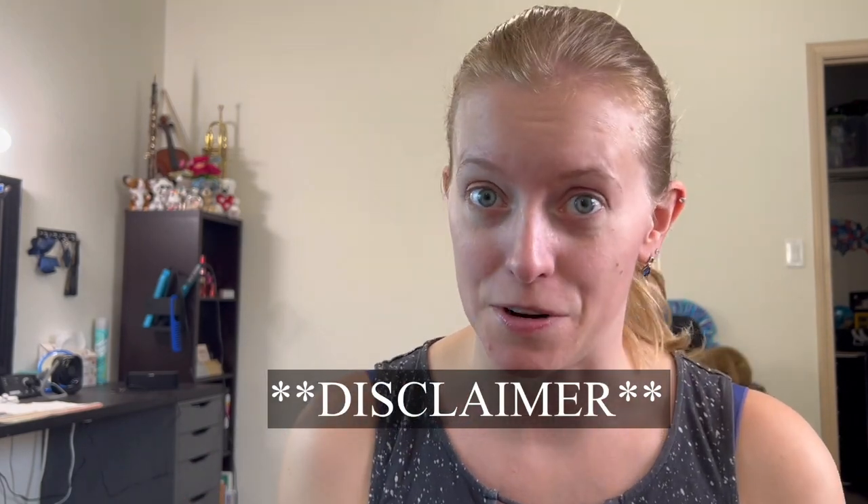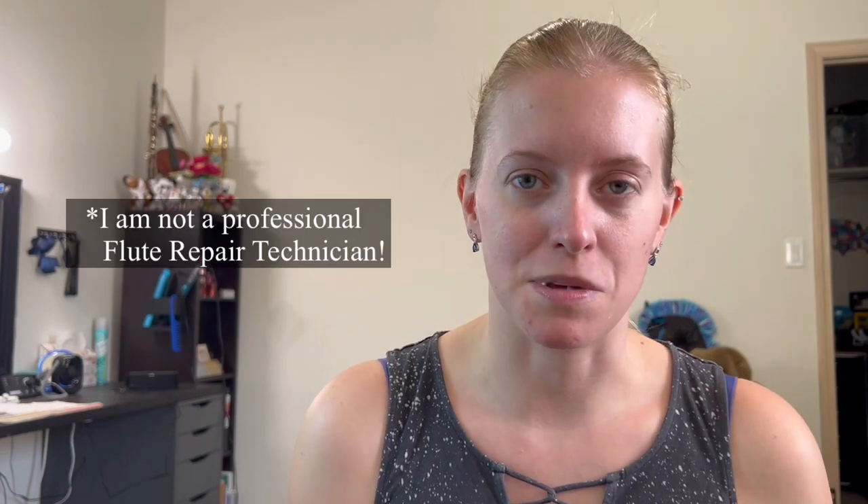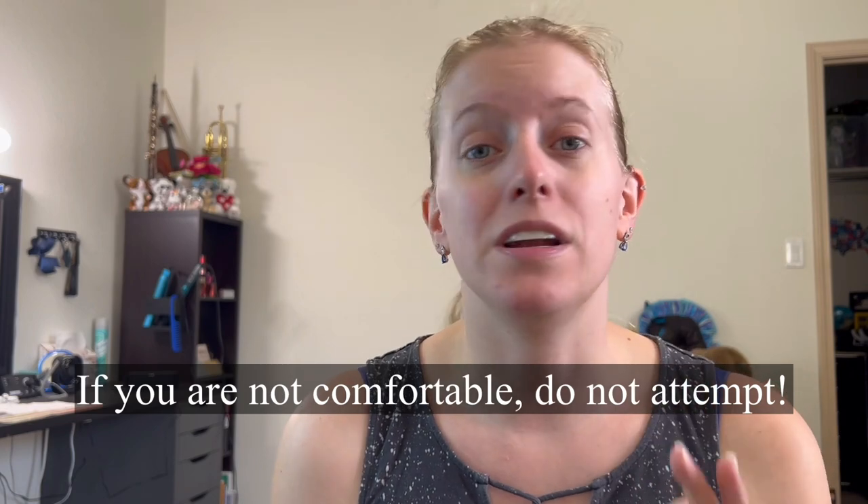Hello everybody and welcome! We are going to be doing common DIY repairs that you can do at home. Total disclaimer here — I am NOT a professional repair person by any means. I do all of this as a hobby. I have learned to disassemble and reassemble flutes on my own and I am comfortable with doing these things to my flute. If you are not comfortable,